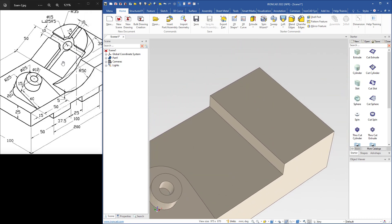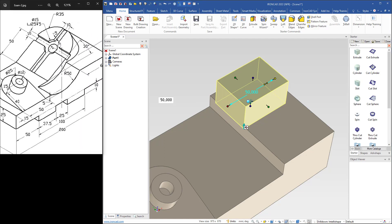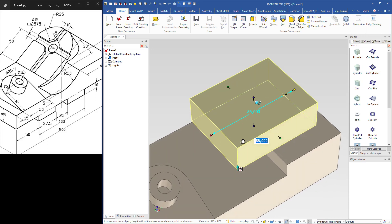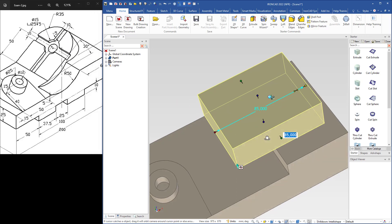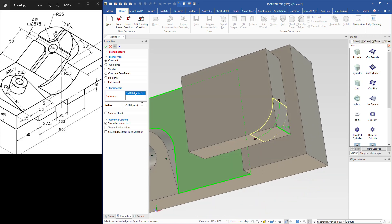Next step is to create this feature here. I drag an extrude shape and drop it here. The radius is 35, which means 70 in width. I select this handle, type 70. The length is 50 plus 35, that's 85 — I select that handle and type 85. Then I will round these edges with a blend. I select blend edges, select this edge, type the radius as 35 in properties. I use the shift key to snap to the midpoint, then select the other edge and hit enter.